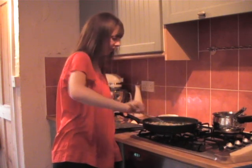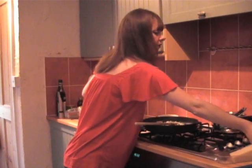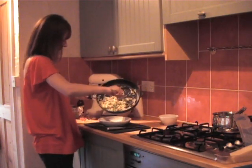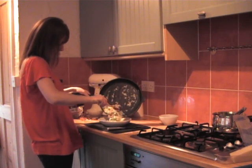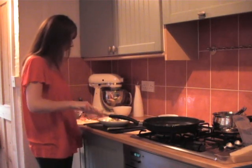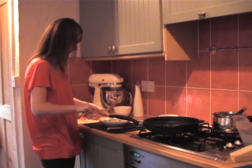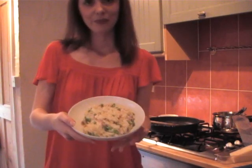Feeling really hungry now! Then serve it up. There you have it — pea and pancetta risotto. Let's taste it!